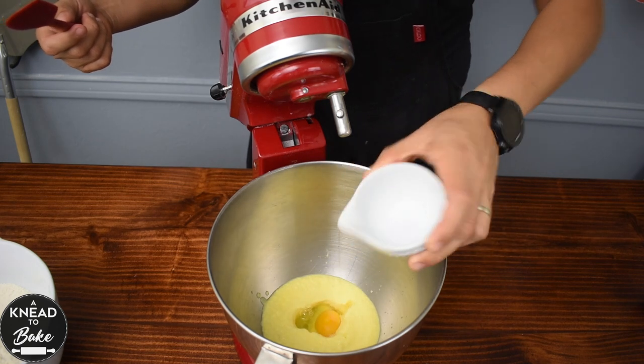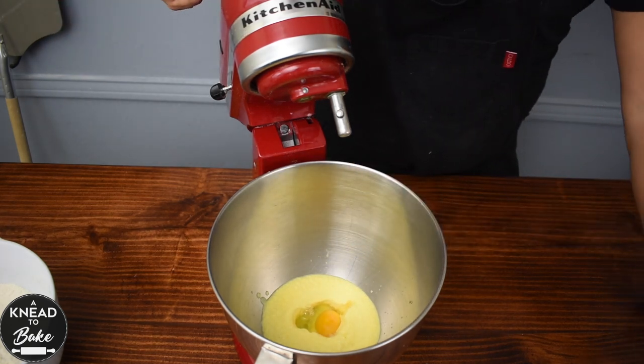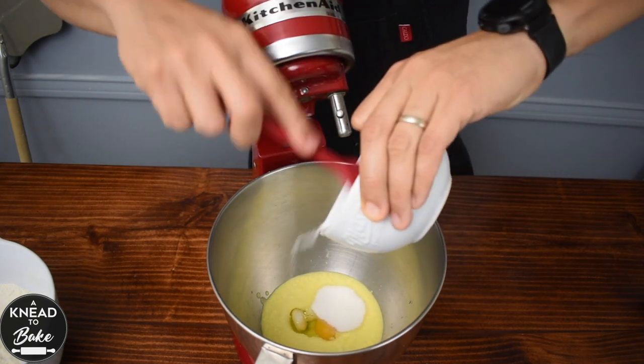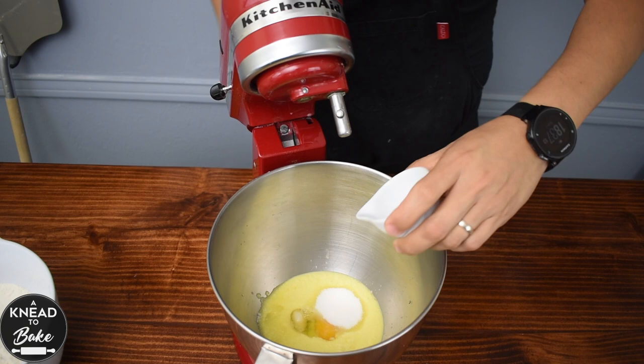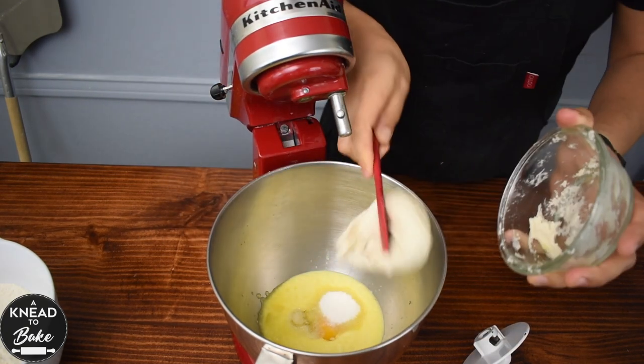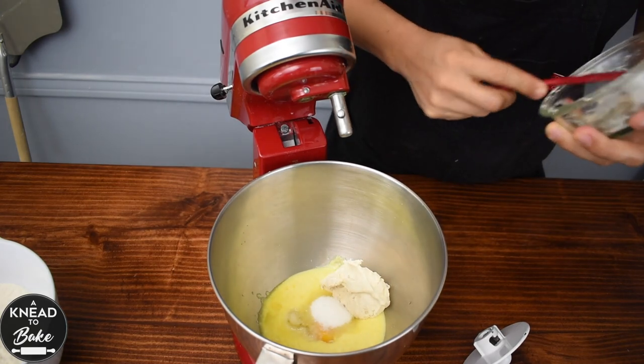Add one large egg, which is about 50 grams. Add 55 grams or a quarter of a cup of sugar and 6 grams or one and a half teaspoons of salt. Add 120 grams of an active sourdough starter.